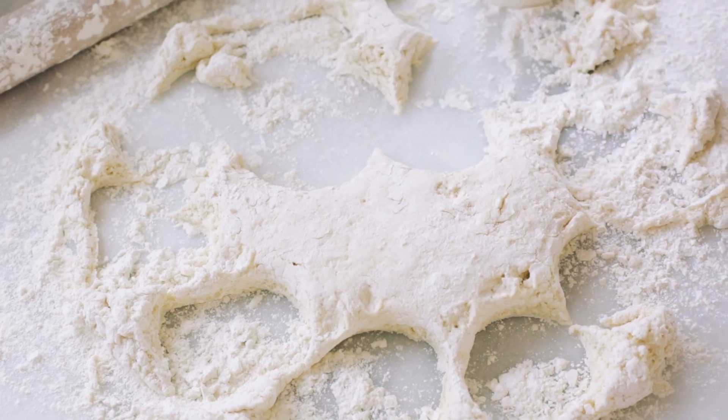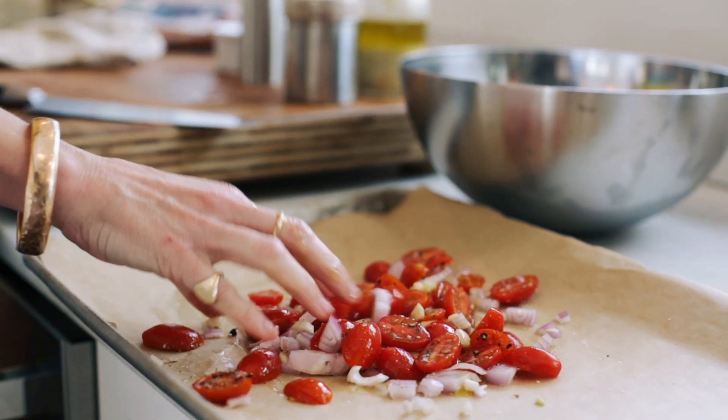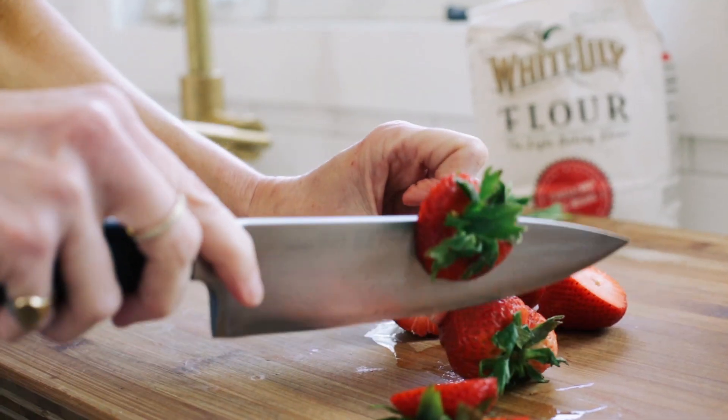Even when you open up a bag of White Lily flour and you just run it through your fingers, you can feel the difference immediately — how soft and delicate it is.